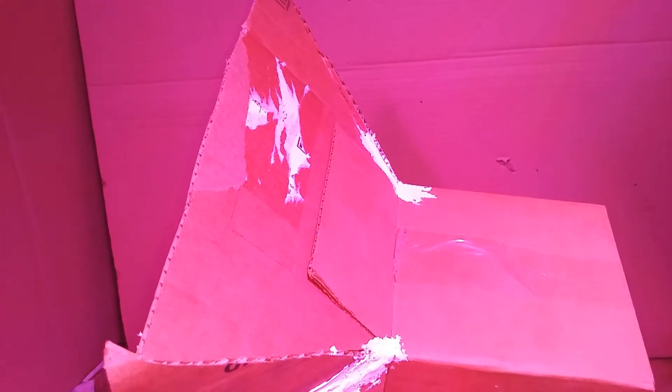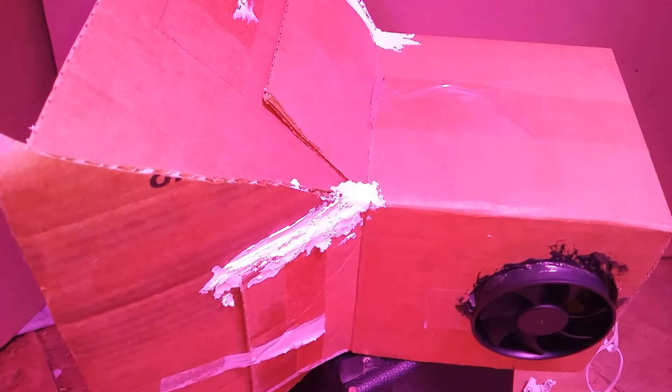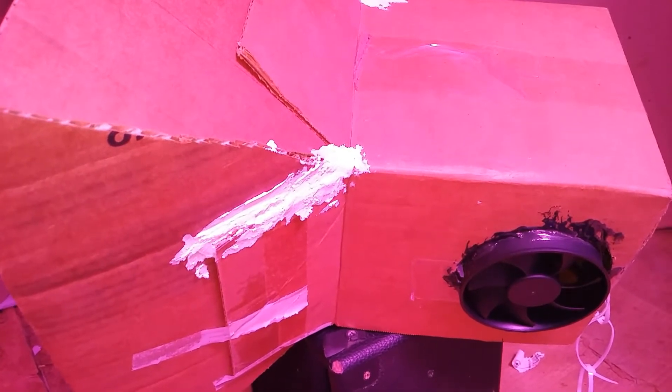Hey, what is up YouTube, DemonSparks here today again as always on this channel. Today's video I'm going to get right into it — this is going to be a tutorial video on how to make a vent hood or an air hood, depending on how you want to do it: push or pull setup.